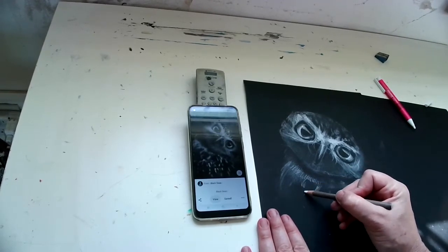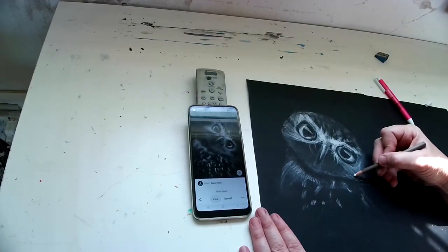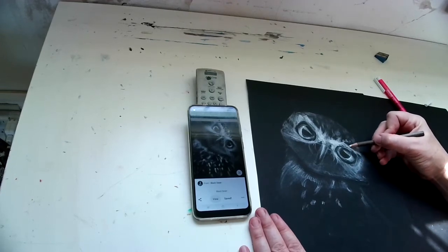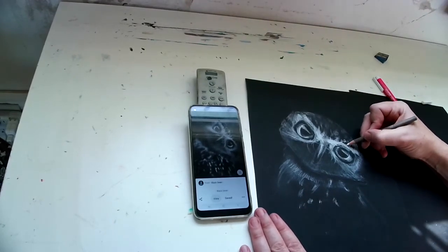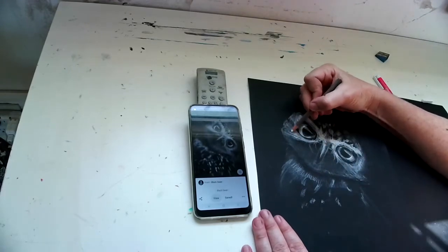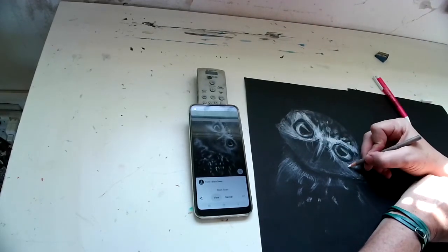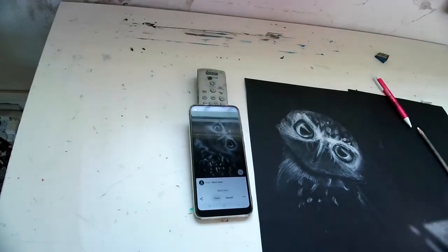Looks pretty good. So just keep on trying to build up the white to add more contrast.